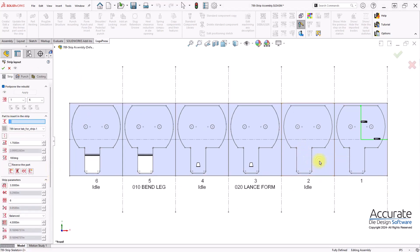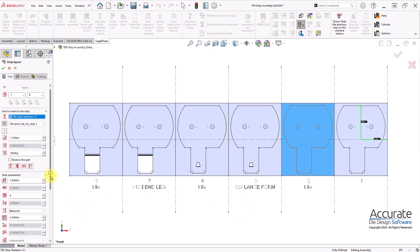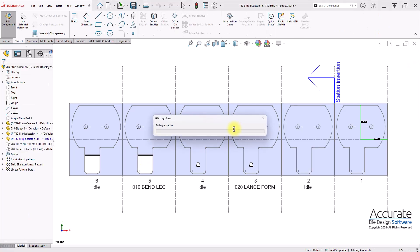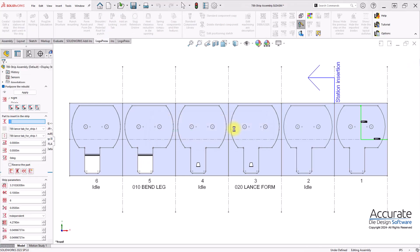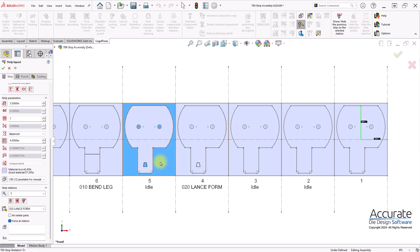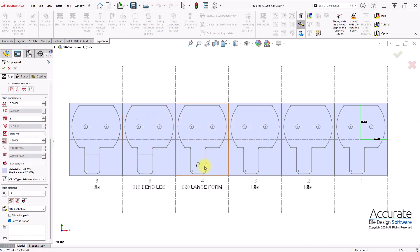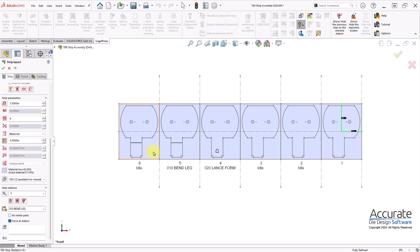Next I will add a station before station 2. I will delete this idle station, and then add another station at the end.